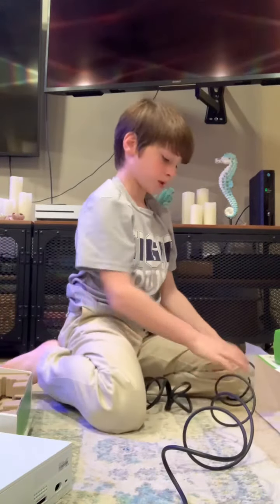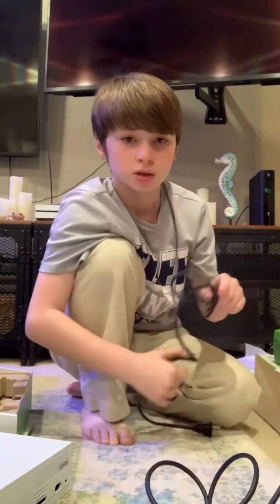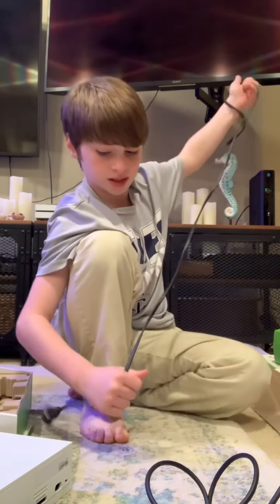And then you'll just plug it into your TV and then it should work. I'm pretty sure. If it doesn't, then maybe you can try it again. It'll probably work, because I'm pretty sure.